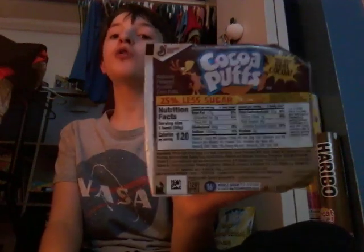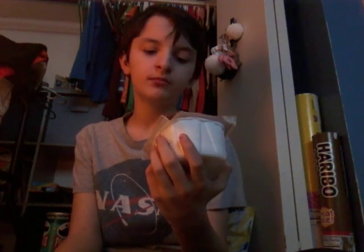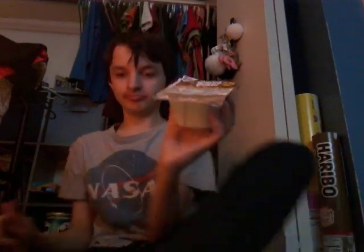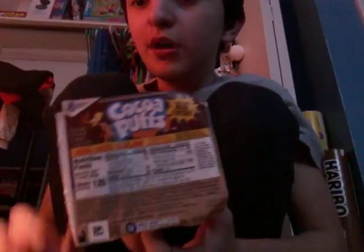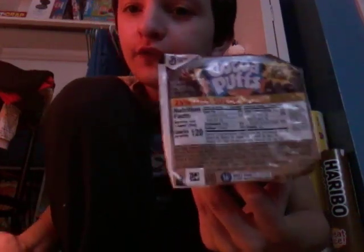Next are Cocoa Pops. Ingredients: whole ground corn, sugar, corn syrup, and baking soda and more things. Cocoa Pops aren't healthy because they have sugar, but they are good to have for breakfast.